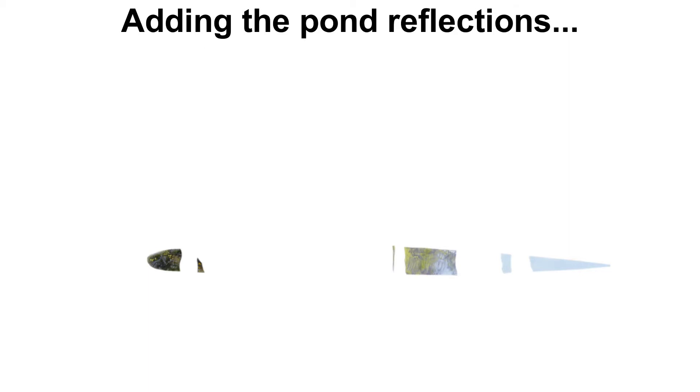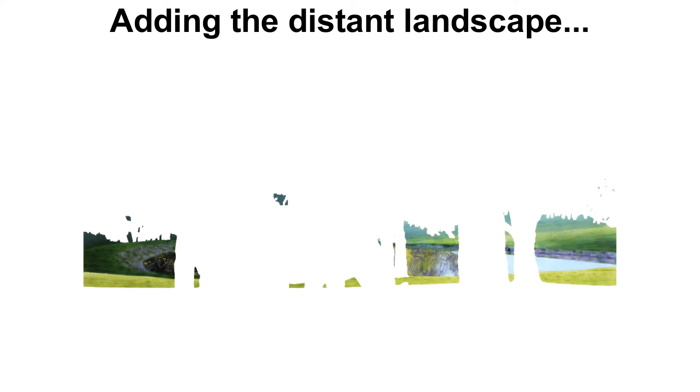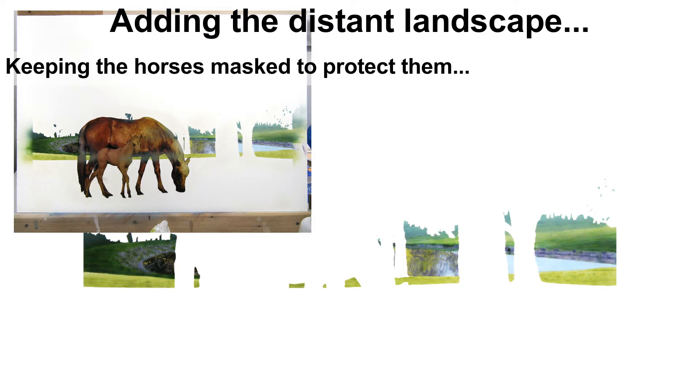I'm going to start adding some of the details around the pond, particularly in the distant background with the hills. I do have the horses masked off — I took the masking off to take this photograph, but the inset picture shows the whole picture with the horses and the mask in place. I'll be removing this mask in the other photos just so we can see the part of the painting I've actually painted. I don't want the viewer to be confused because I haven't actually painted the horses yet.